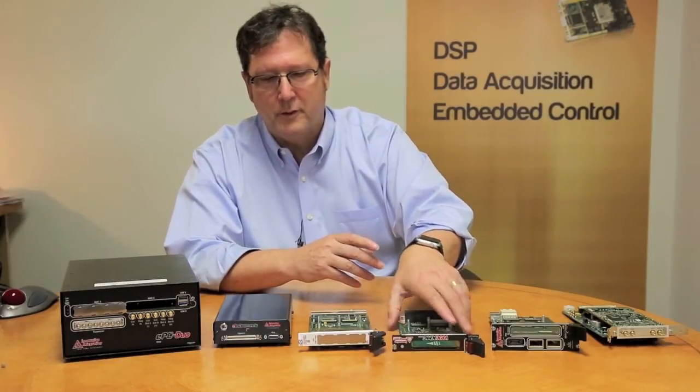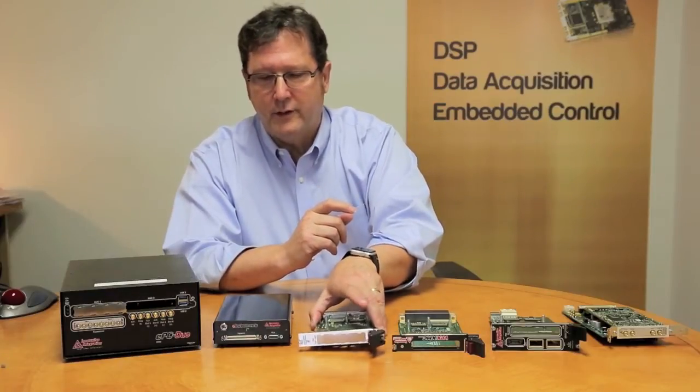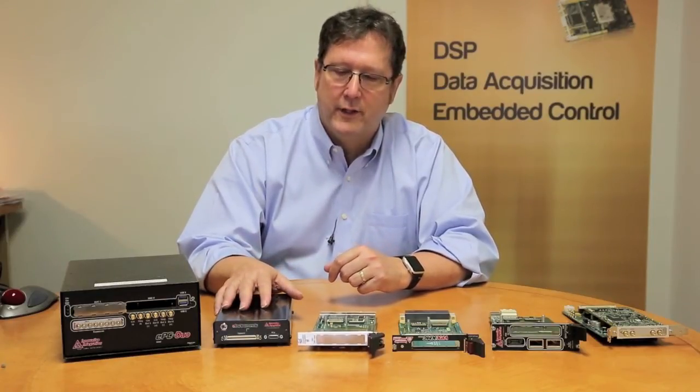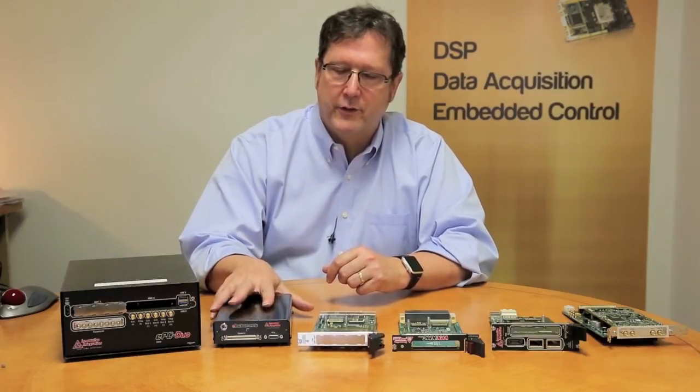If you're using a legacy platform like Compact PCI, we have an adapter for that. And say that you have an application where you'd like to locate the module and its A-to-D converter in close proximity to the device under test, but you don't want to put your PC in close proximity to the device under test —